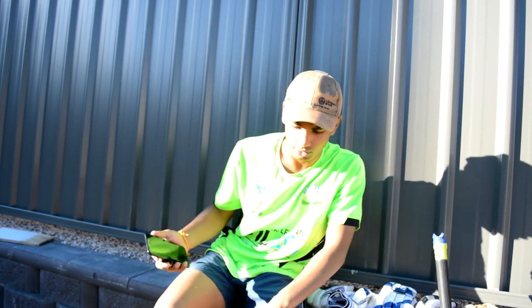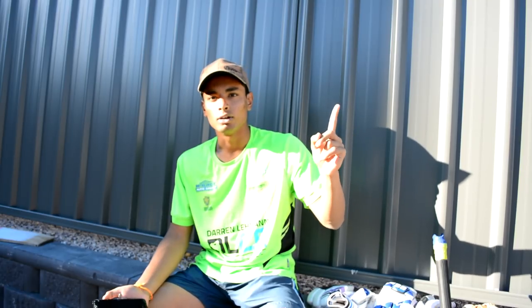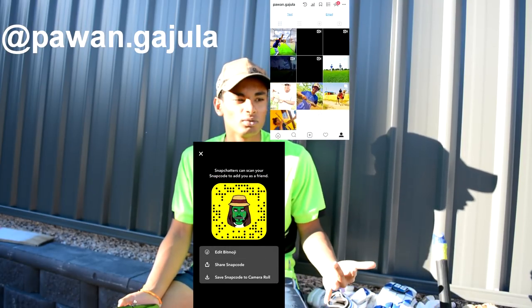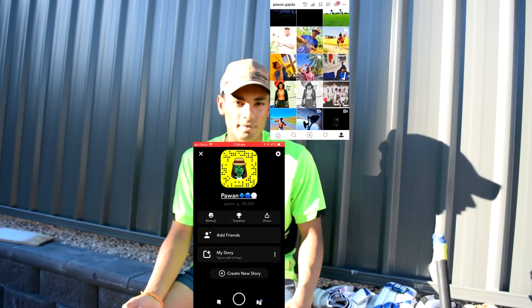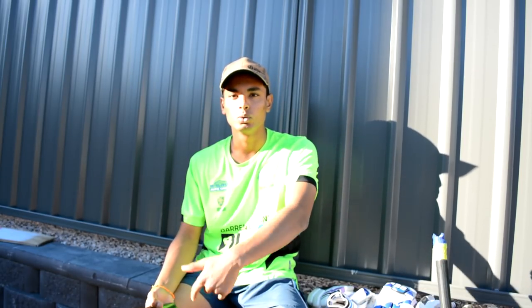If you guys want to follow me on social media, I've got my Instagram and Snapchat. I use Snapchat basically every day and Instagram I post sometimes. If you want to follow me, I'll link it below in the description.